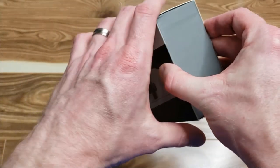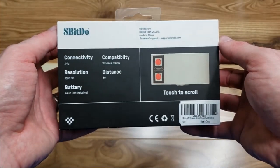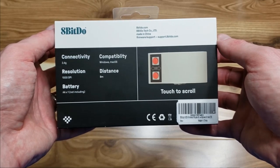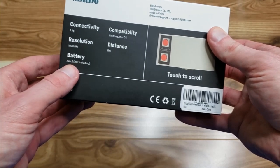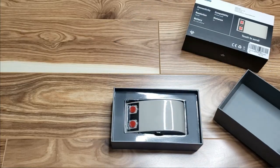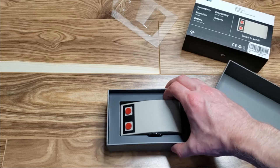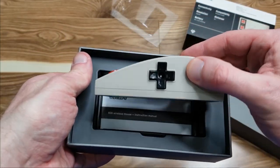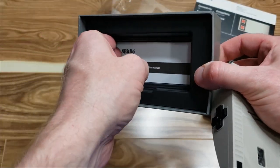The box is pretty simple and straightforward — just a small box with some information about the mouse. On the outside you can see a picture of the mouse, and on the back it lists 2.4G, Windows, Mac OS, 1000 DPI, an 8-meter range, and one AA battery not included. Opening up the box, the first thing you see is the N30 mouse with a piece of plastic covering it. Looking at the mouse, it's almost exactly like the image was online — I'm very happy about that.